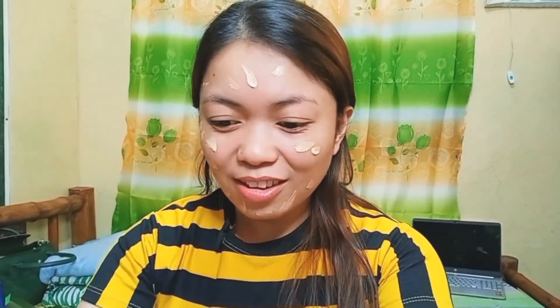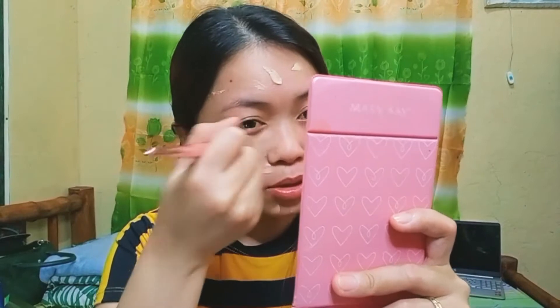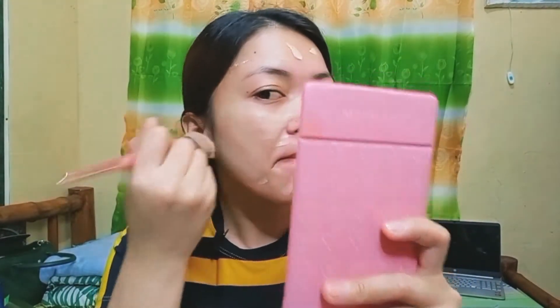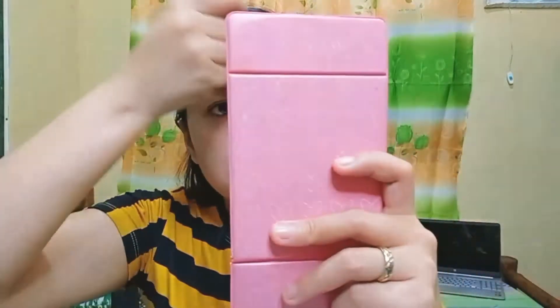I just clipped my hair at the back so the foundation can reach there. Then using this brush, I'll buff it in. And this is my face with the foundation on. It doesn't have much coverage, but it smooths out my face. That's why I love this foundation — it looks very natural when it's done. And since it doesn't have much coverage, your natural features still show through.